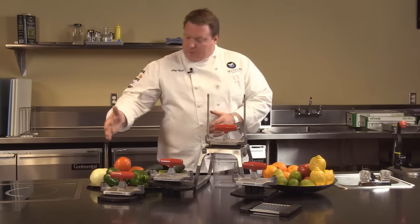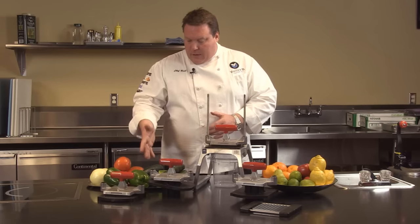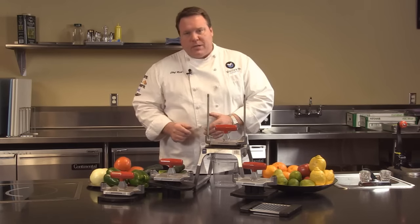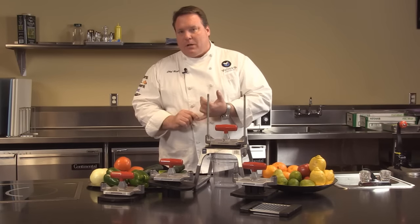So for items like peppers, onions, zucchini, soft vegetables like squash and cucumber, celery — diced and sliced very accurately, that consistent result each and every time.